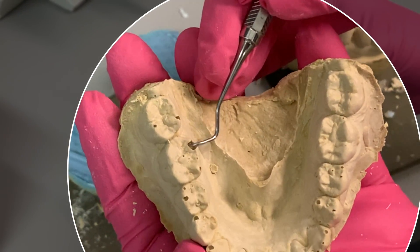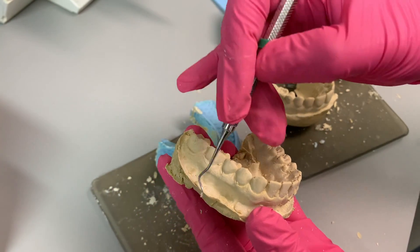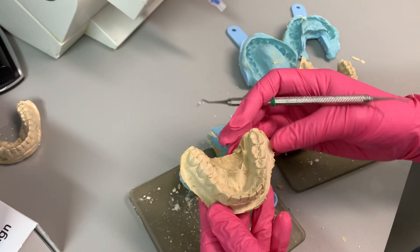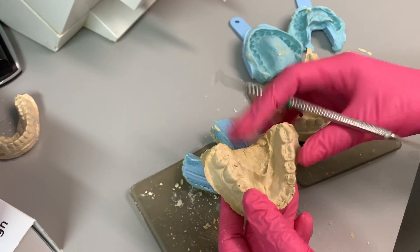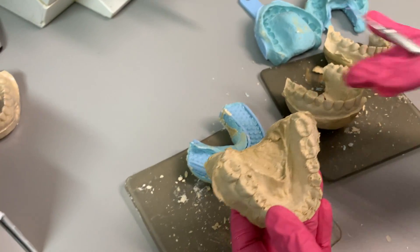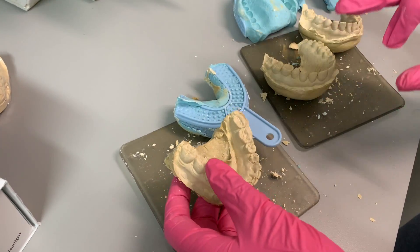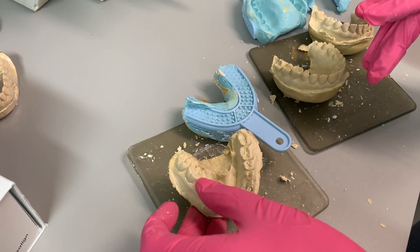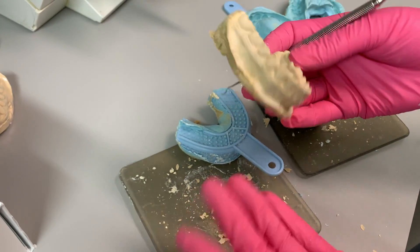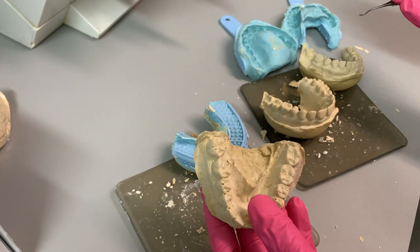You see how nothing here is going to get stuck and be in the way of the bleaching tray. Even though it looks kind of messy, it's not a pretty model, but we don't have to present this to a patient — it just has to be functional. That way you're not going to get stuck anywhere and you don't have to trim. All you have to do is be mindful that you don't need all this extra stone everywhere, so then you don't have to trim.